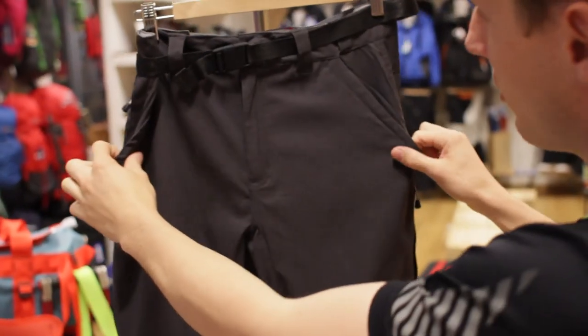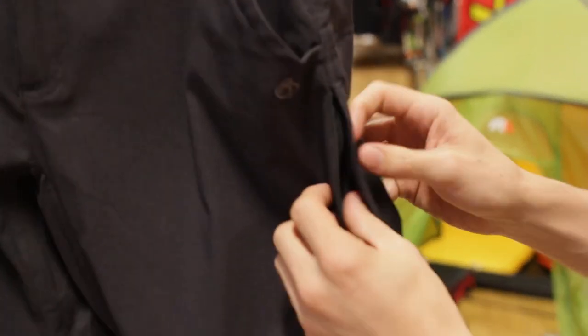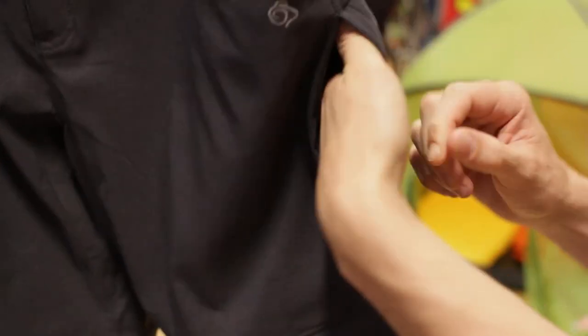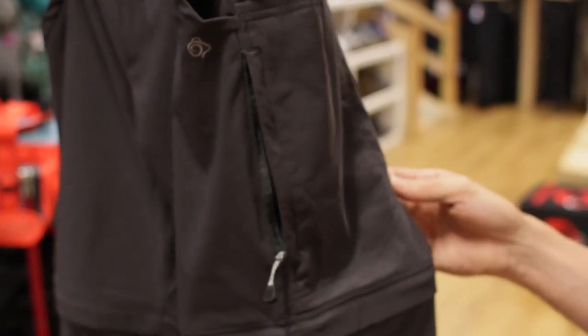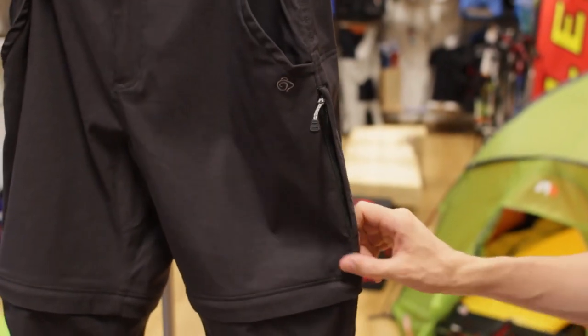You've got your two traditional pockets on the side, as you'd get with any trouser. What you'll also notice is a nice, deep secret zip pocket on the side as well — pretty much the full section there. You'll be able to fit your GPS, your mobile phone, and bits and bobs in there. The fact that you can zip it up means it's going to keep everything safe and secure.